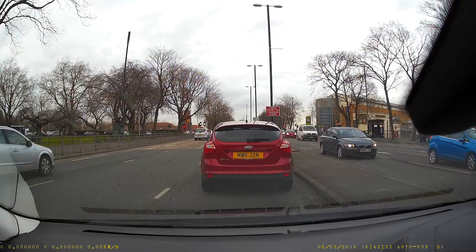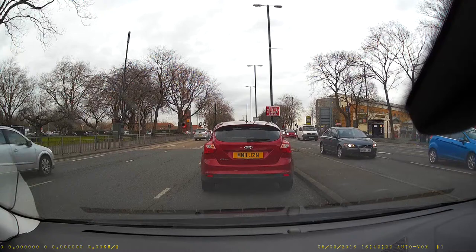Overall this has been a good little camera. It isn't the most expensive camera I've tried and that's reflected in the build quality — it's very plastic — but the footage that you get, as you can see, is very good. I hope you found the short review useful. Thanks for watching.